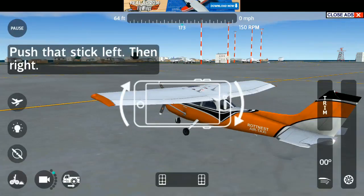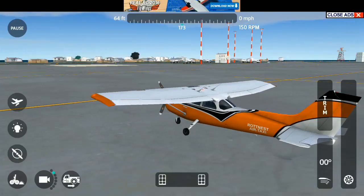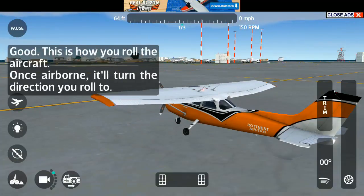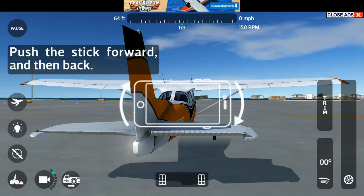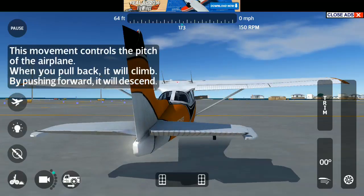Push that stick left, then right. Good. This is how you roll the aircraft. Once airborne, it'll turn the direction you roll to. Now, push the stick forward, and then back. This movement controls the pitch of the airplane. When you pull back, it will climb. By pushing forward, it will descend.